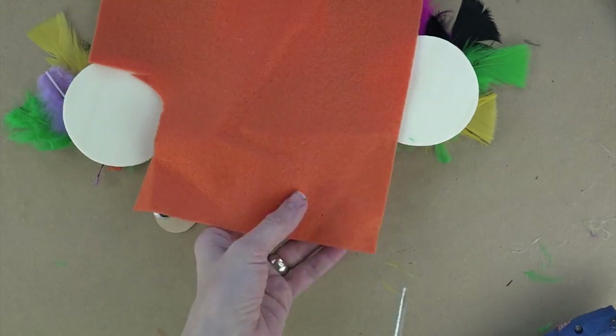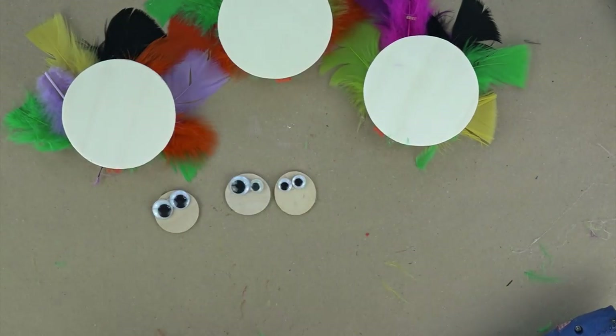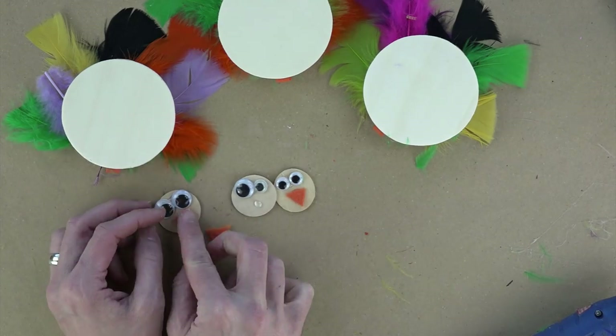For the front of the turkey, I added a circle and added in some eyeballs. You can paint it — it doesn't matter. I used felt because that made it cute and kind of 3D-ish. I glued a little dot, added in the beaks, and then glued those heads right on the turkey's body.